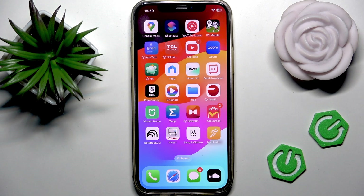Hello and welcome back to the channel Hard to Set Info. Today I will show you how to use Apple Pay on AliExpress.